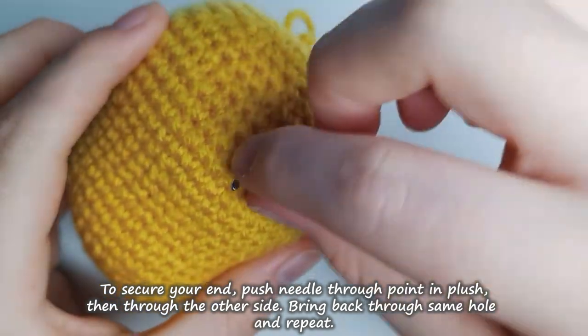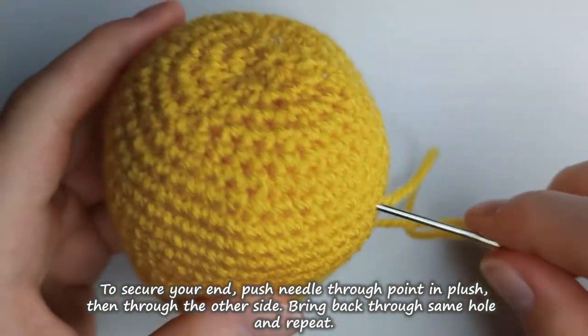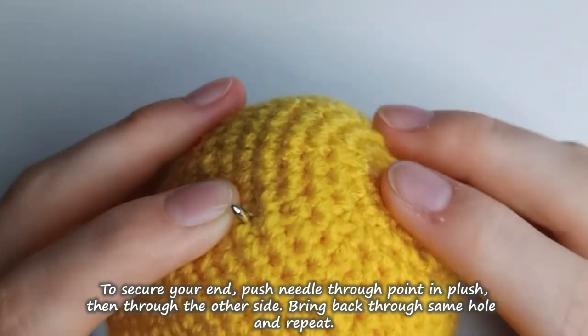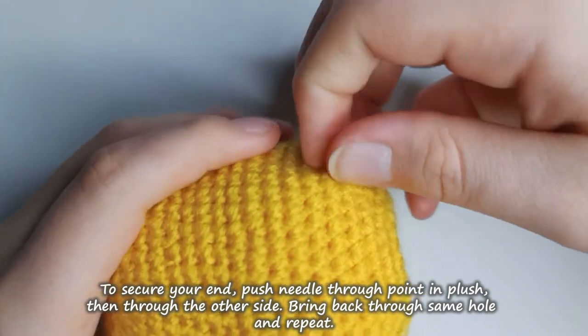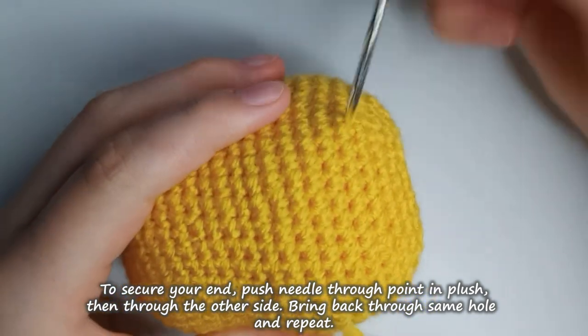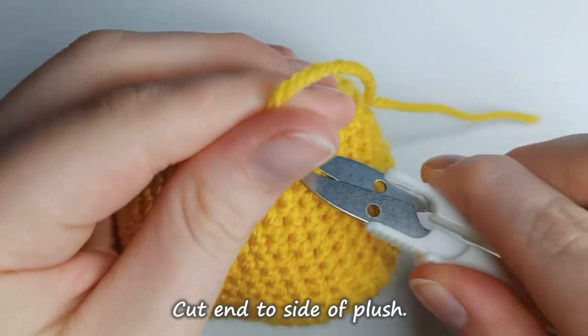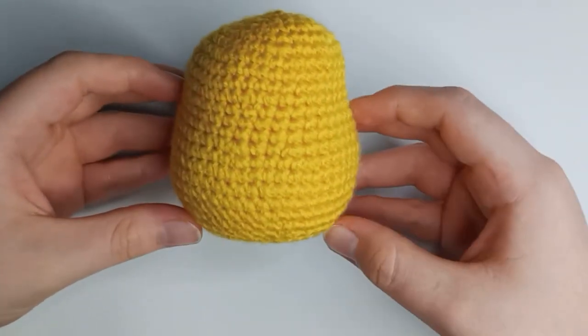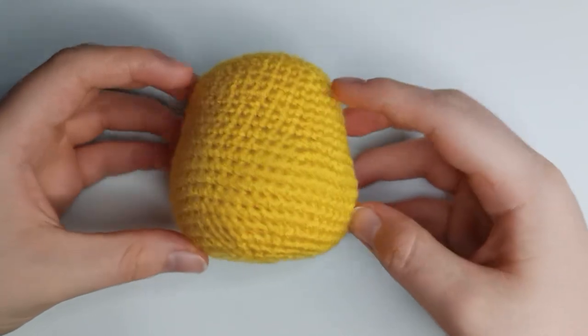To secure your end, push a needle through one part of the plush, then put it back into the same hole and push it to another part of your plush. This means the tail gets wrapped up in the stuffing and won't come loose. And that's your finished Winnie the Pooh head before we put the little nose and ears on.